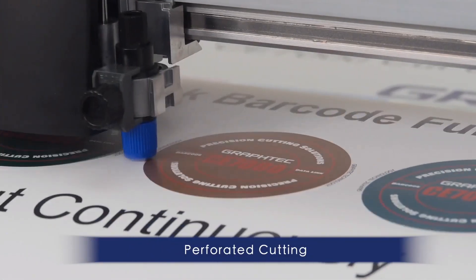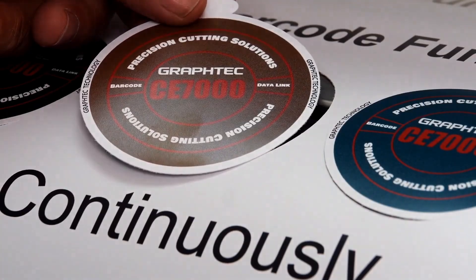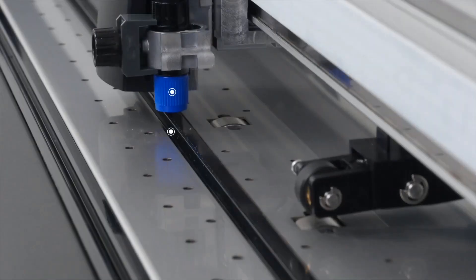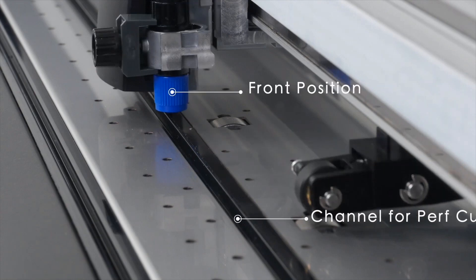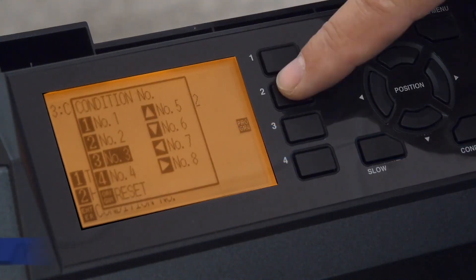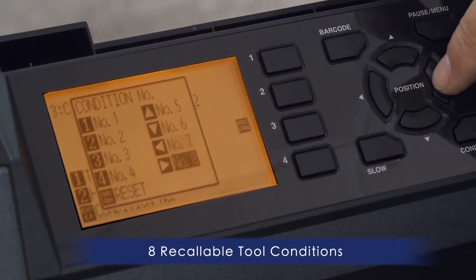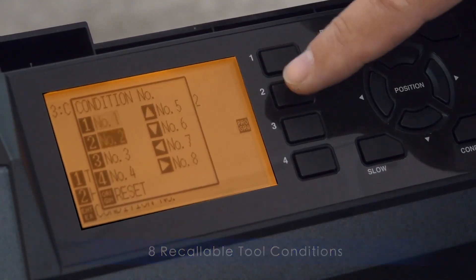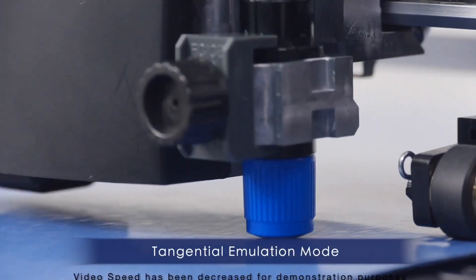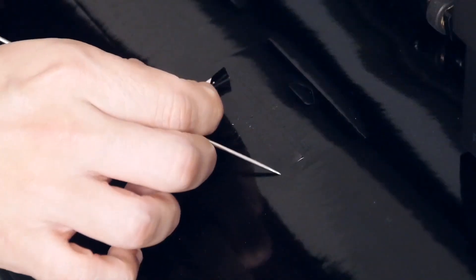It has features and functions for creating pop-out decals that can be removed with the backing still attached for easy distribution. One such feature is the separate contour and die cut tool positions. You'll enjoy the CE-7000's useful features such as eight recallable cutting conditions for your most commonly used materials, saving you the added task of adjusting cut settings each time you change the media. GraphTech's groundbreaking tangential emulation mode provides clean and accurate corners when cutting thicker material and aids when cutting intricate designs on thinner medias.